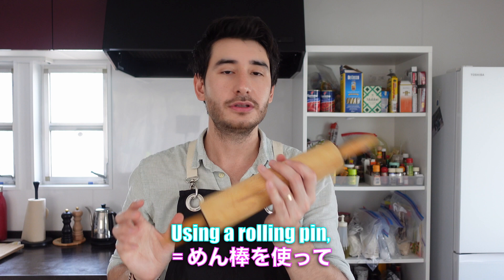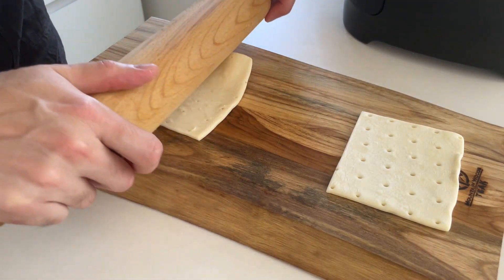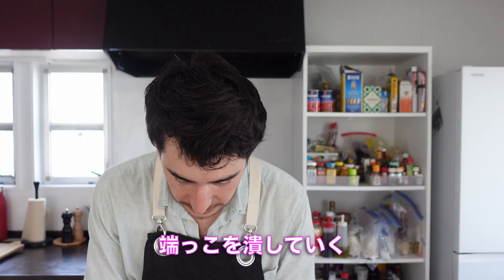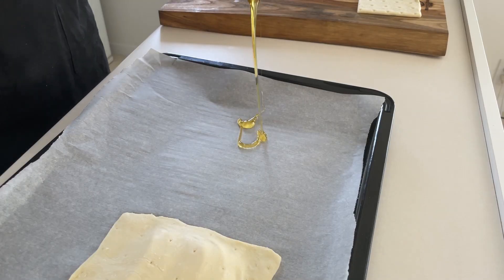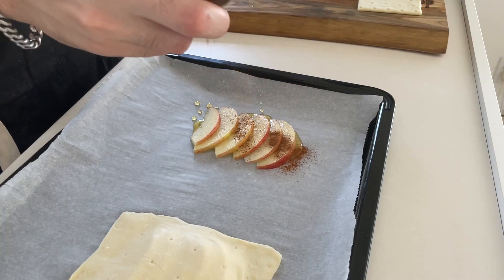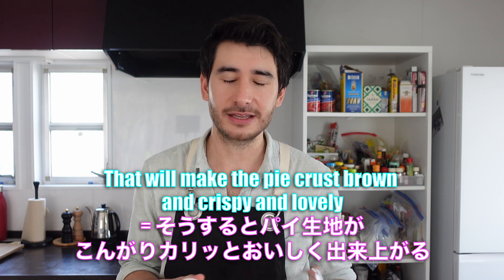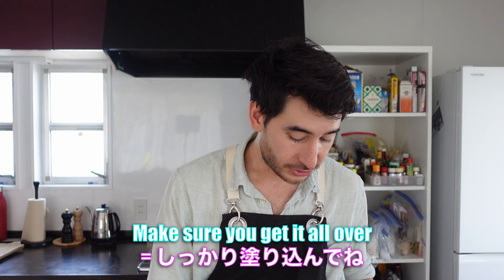We're going to use a rolling pin to spread the pie sheet out a little bit so that it covers all the filling. Then we'll add the pie sheet on top. That will make the pie crust round and crispy and lovely. Make sure you get it all over — this is perfect.